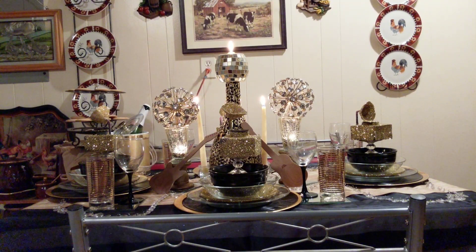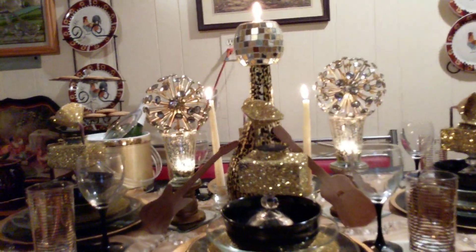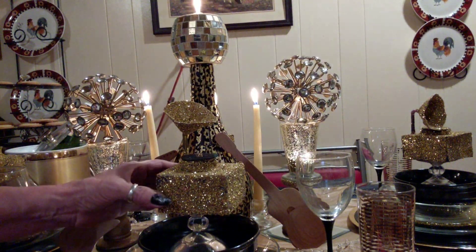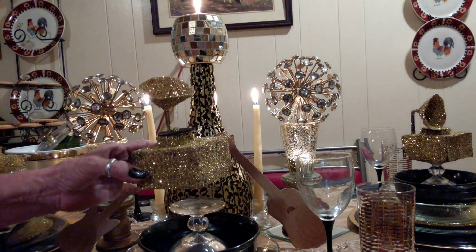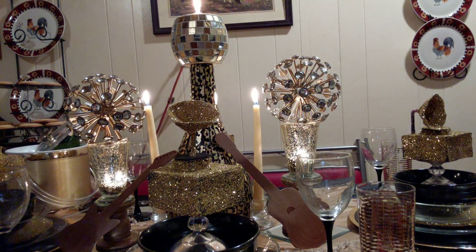I'm going to take y'all in and let you see a little bit closer. As y'all know, I made the Grammophones. They're not perfect, but they will do. Everybody needs a Grammy at the Grammy Awards, and that's what I did.